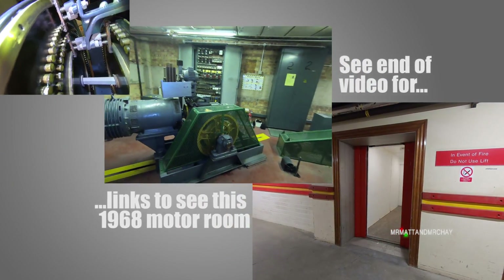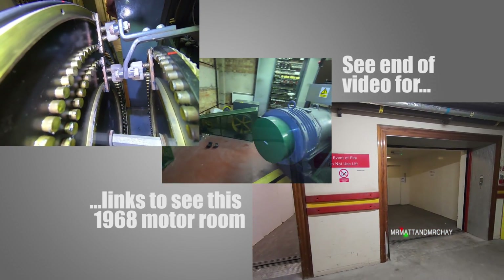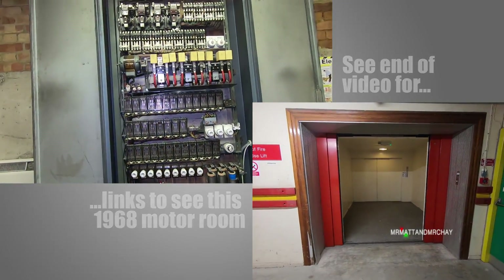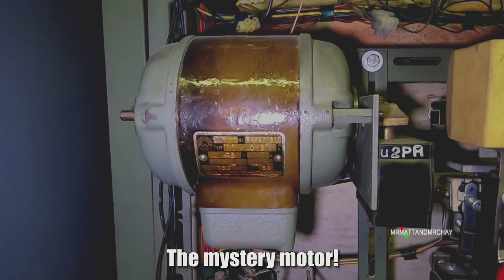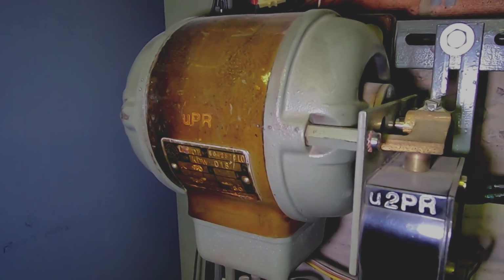This footage originates from a different video — two lifts from 1968 and the motor room. There was something very odd in the control cabinet: a motor. But why is there a motor shut away in a cabinet? It doesn't even turn anything. What's the point of a motionless motor?